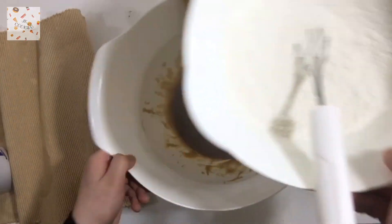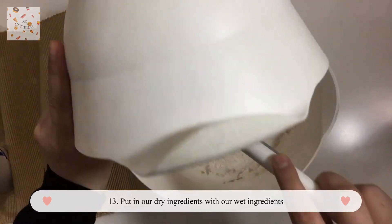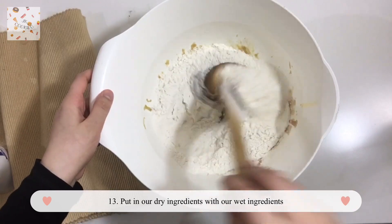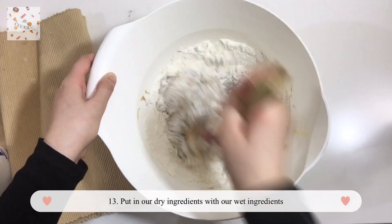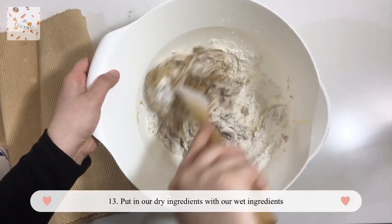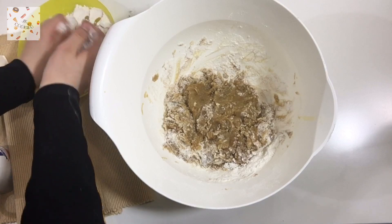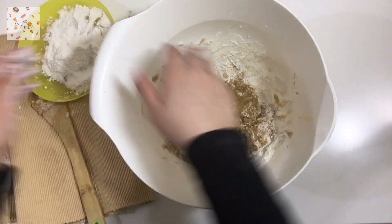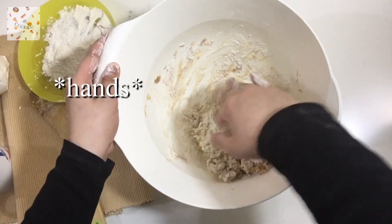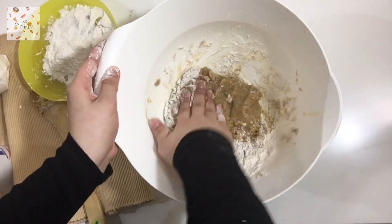Now start adding your dry ingredients into your wet ingredients and mix until your hands go numb. Then start mixing with your hands because it's way better. I add a little bit of flour on my hands so the batter doesn't stick, and yeah, it works!